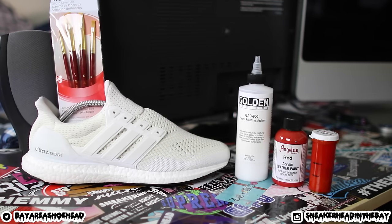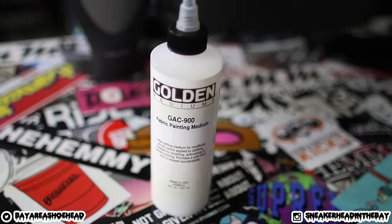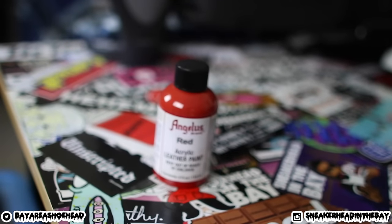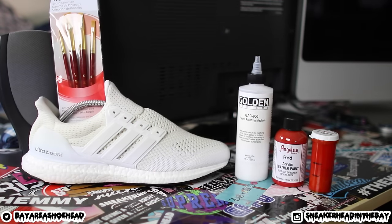In this situation we're only going to be using one brush — I like to use the one-half inch just because that's the biggest brush and it gets the best coverage. GAC 900 is definitely important when doing this custom. Basically, it's a fabric painting medium, meaning it will keep the same texture you have right now. That soft mesh — if you throw straight paint onto it, it will get a little brittle and tough, which doesn't feel good on a sneaker. I would highly recommend using GAC 900. I decided to go with red Angeles acrylic leather paint because I love the color red and the way it pops on this shoe. This is a custom so you can do whatever your heart desires.